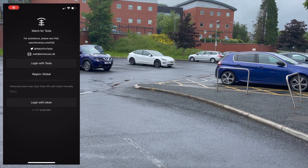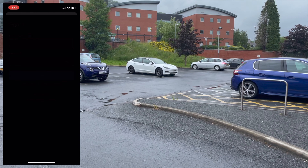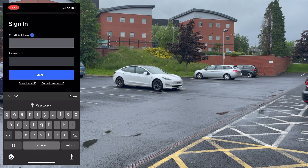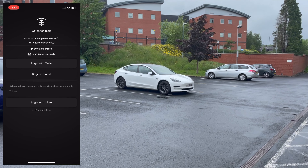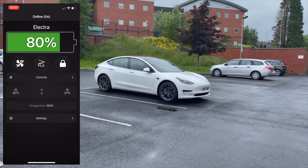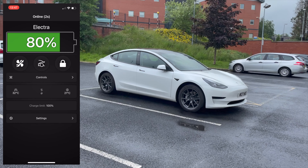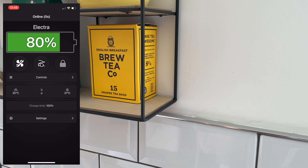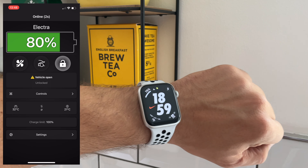When you download it you'll need to input your username and password for your Tesla account into the system. There are no security issues — the app uses a token system, which means Tesla provides the app with a token to sign into your account. The app never actually receives your Tesla credentials.